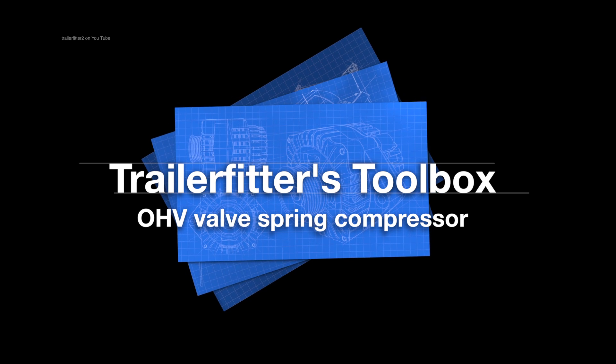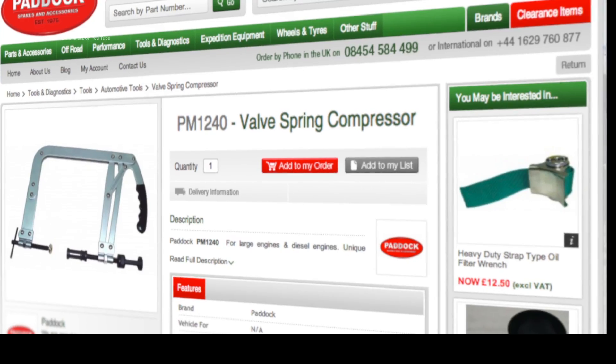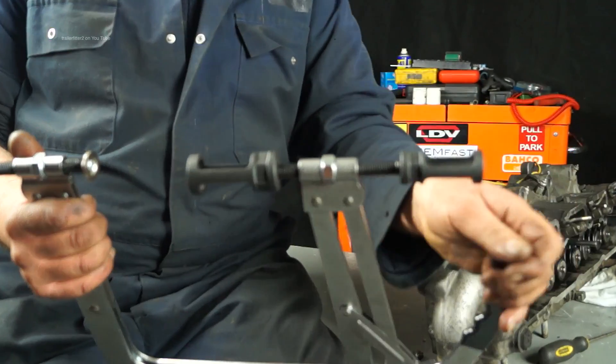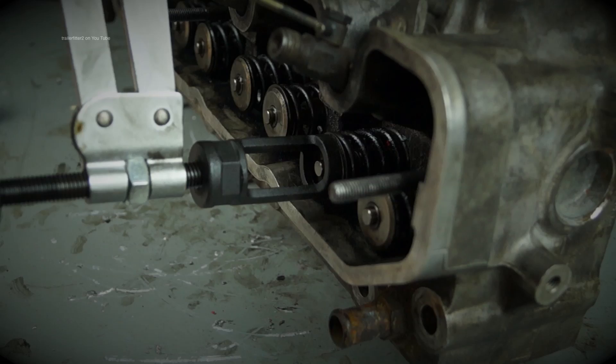Hello and welcome once again to Try The Fit's Toolbox. Today we're going to be reviewing a tool which is the PM 1240 valve spring compressor, heavy duty variety, used for compressing the valve springs on diesel and petrol engines.